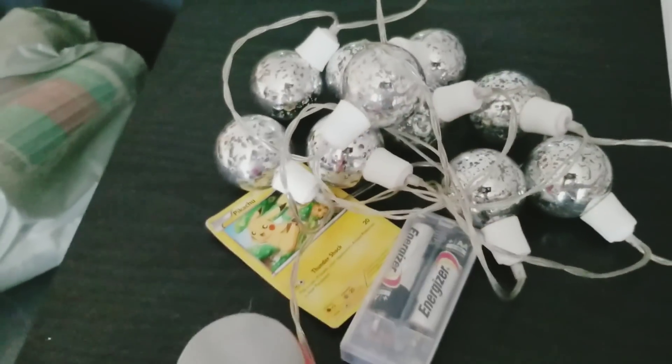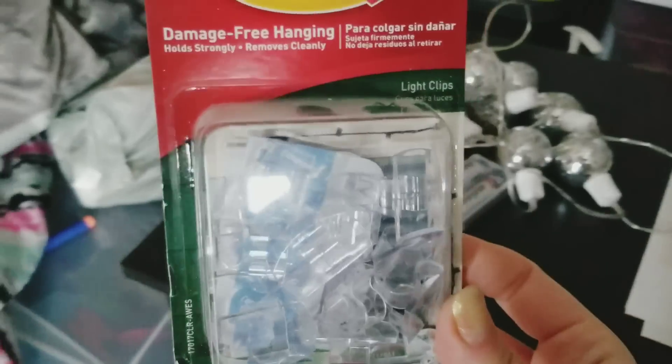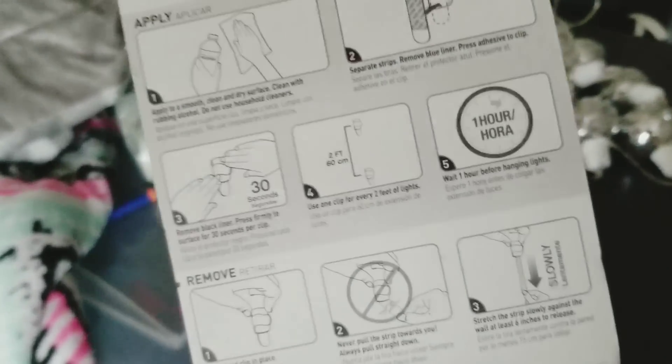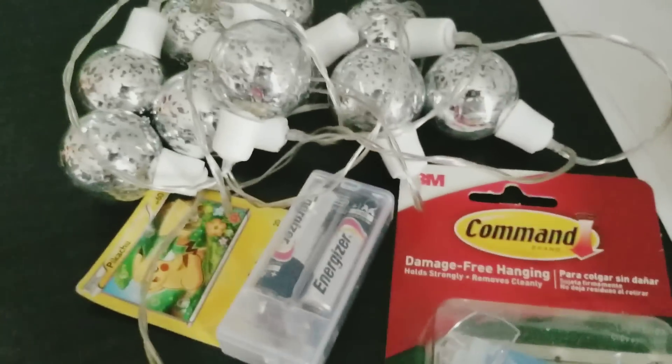I wanted to put these lights up, so I found these command things — they're light clips, kind of made for this. You can see right here — you just stick them on and then pop the lights in between the clips. So that's what I'm going to do for the lights.